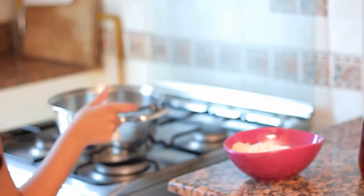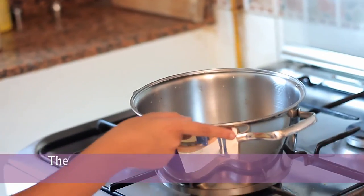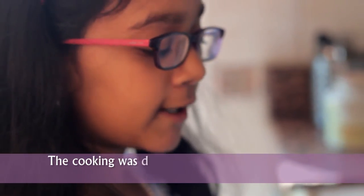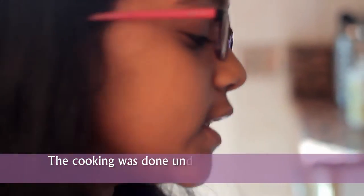We have reached my kitchen now. I have taken one cup of white oats and two and a half cups of water. First I am going to boil the water and then put my oats in.